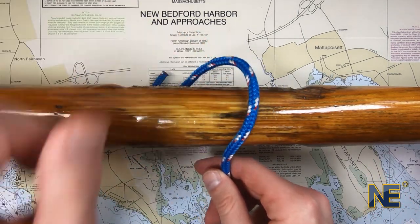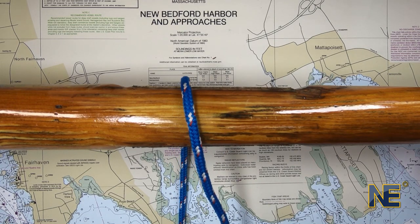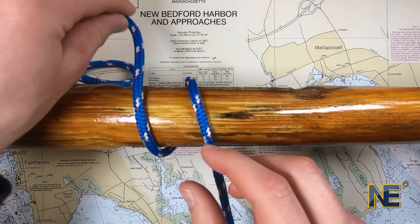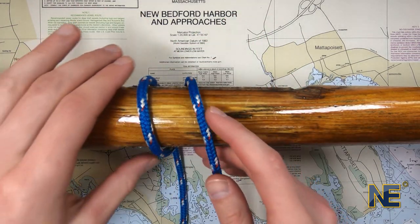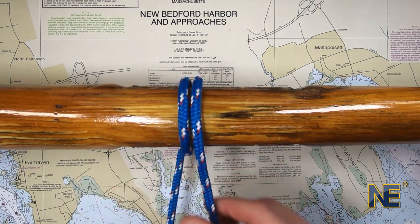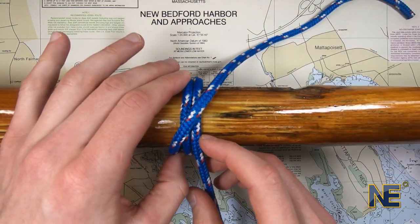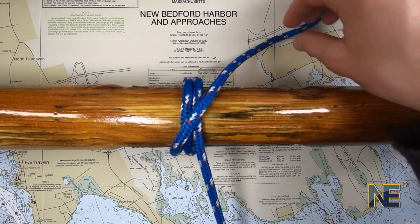First, pass the bitter end around the object. Next, use the bitter end to make a second turn around the object in the same direction. Then pass the bitter end across and over the object, creating an X pattern.